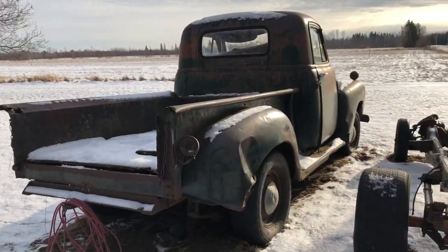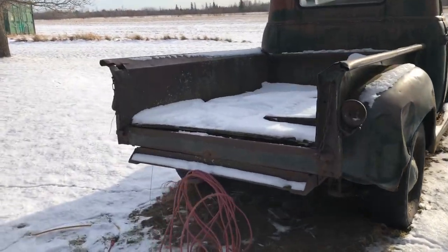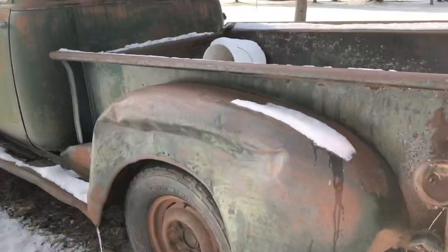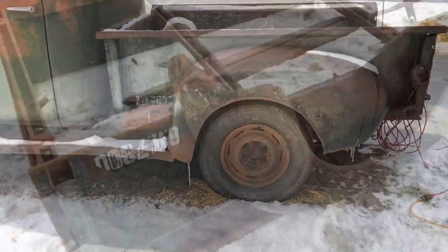We're gonna be trying to get all this stuff onto that frame there and then we're gonna be bringing it down. It's chilly, a little bit of snow. I think we're gonna start with the box and hopefully be able to pull all this stuff off of here, so it should be pretty interesting.